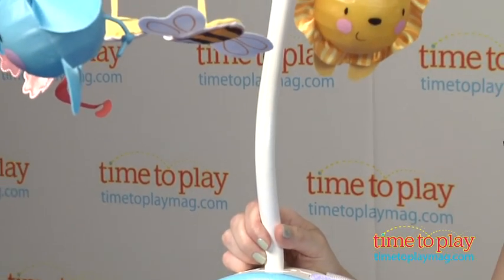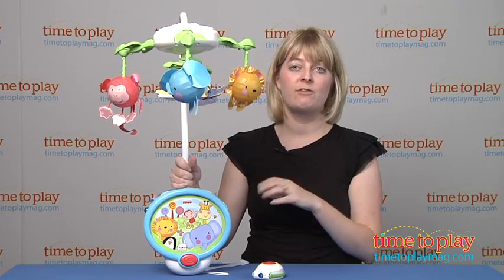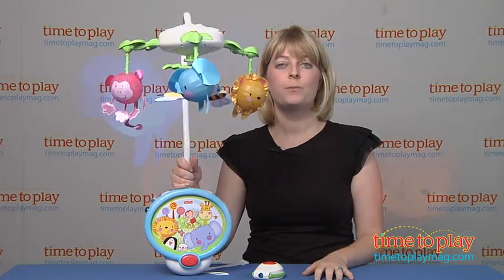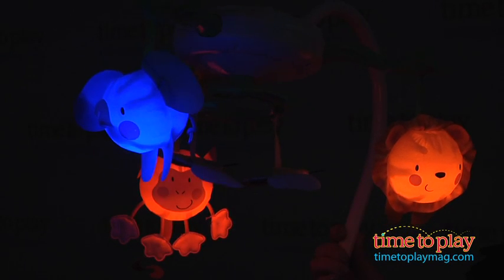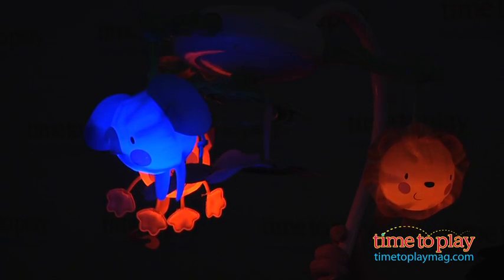Now there are lots of different modes. You can have it play music with motion, you can have it just play the music, you can have it do music, motion, and these little animals will light up, or you can have it do music, motion, light-up animals, and a projection of twinkling stars on the ceiling.